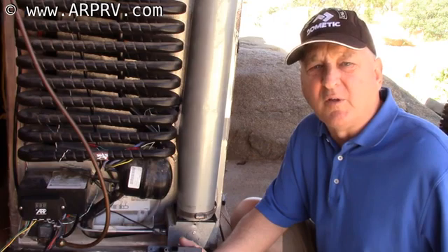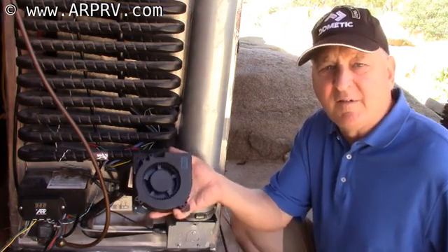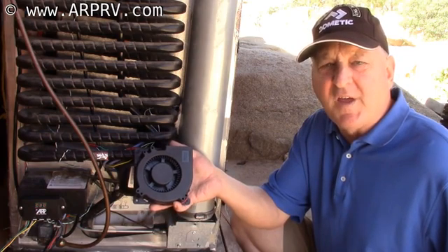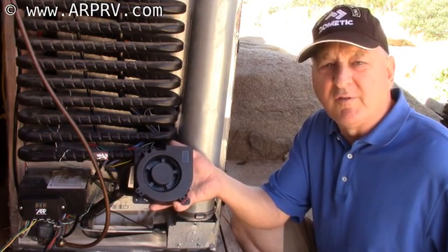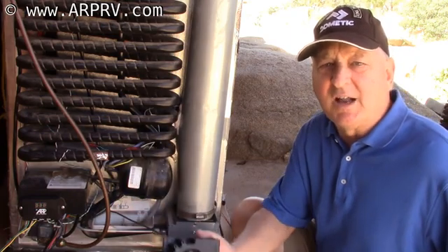I'd like to start with a little bit of myth-busting. The first is that we hear people say that fans will keep the cooling unit from overheating — and this is just not true.